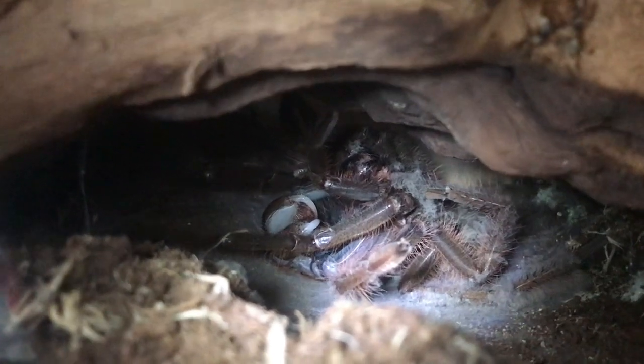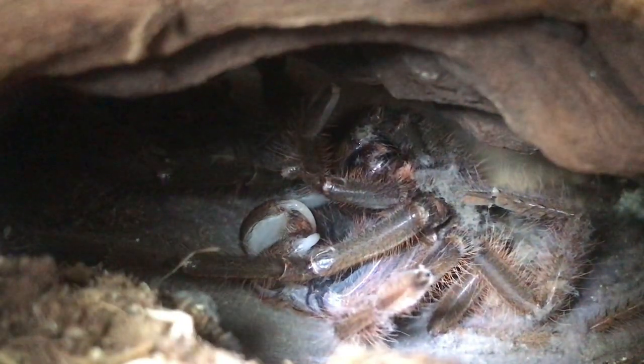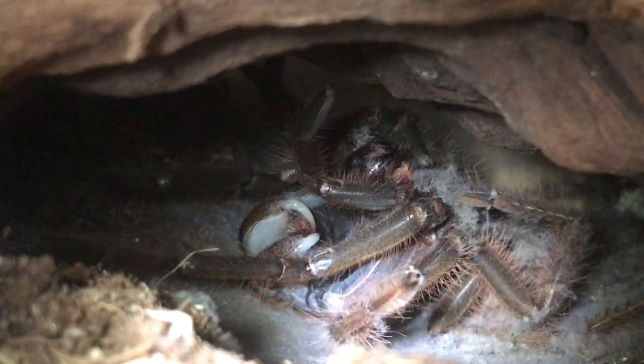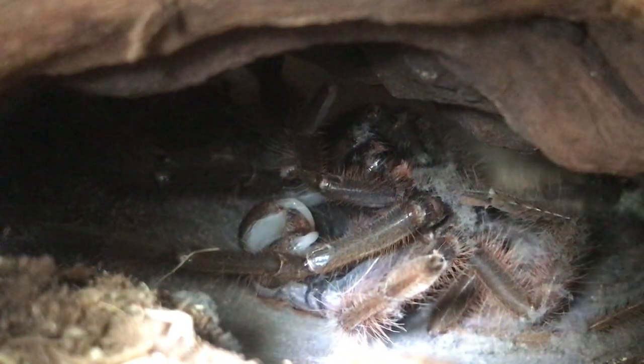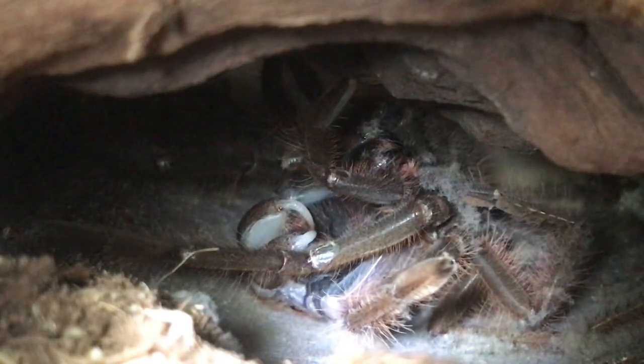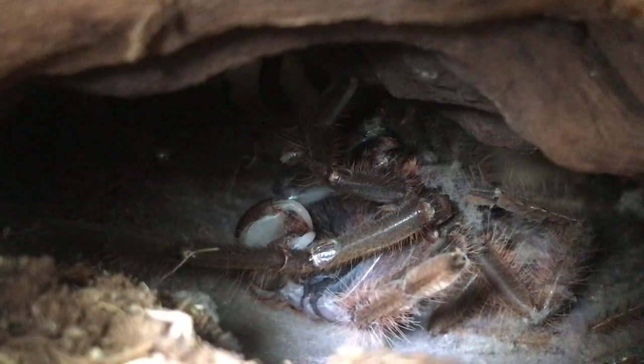Just 10 minutes later — look at the progress already! Look at those fangs! Oh my god, he is nearly done. I reckon another 20 minutes and he will be finished.